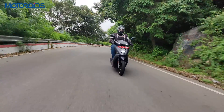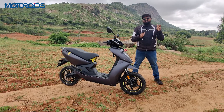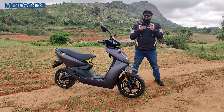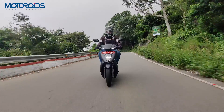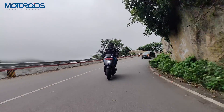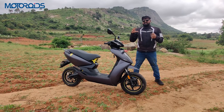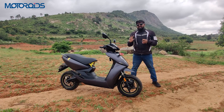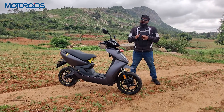The scooter also gets a smart eco mode, which sits between the eco mode and the ride mode, trying to balance power, performance, and range in a smart way. It learns the rider's pattern — how you use the throttle, how you brake — and based on that it adjusts power delivery so that you get better range than the standard ride mode.